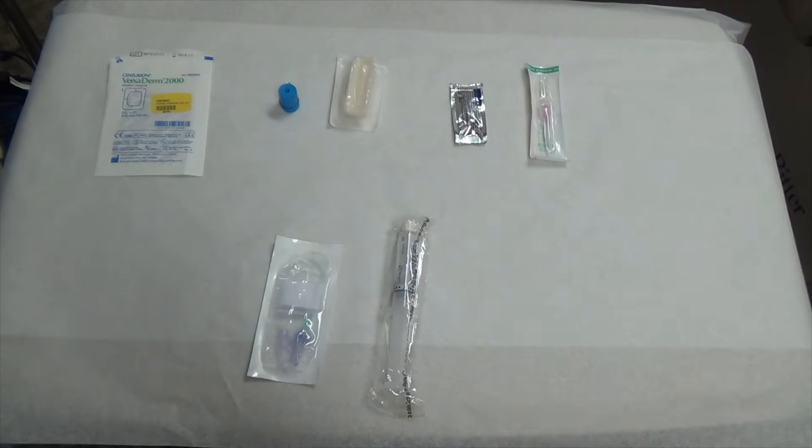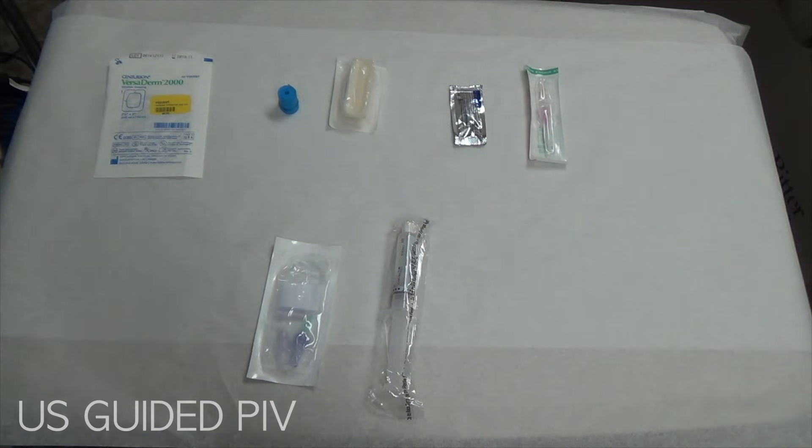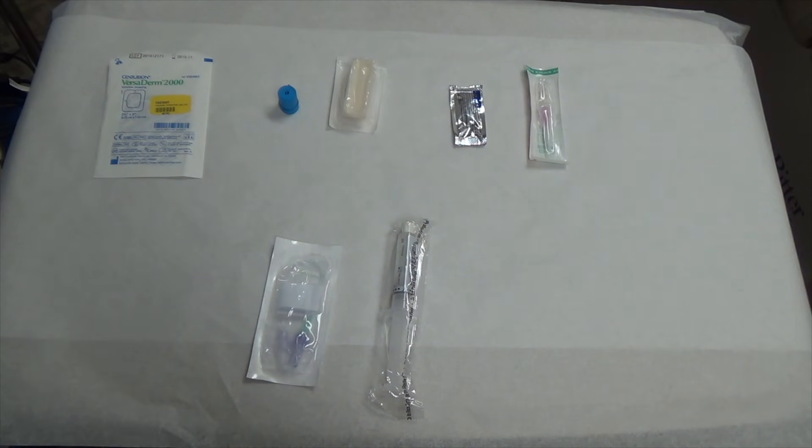In this video we're going to go over how to place an ultrasound-guided peripheral IV, and these are the materials that you're going to need.